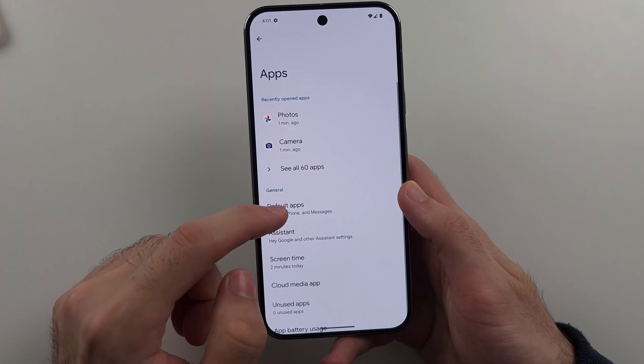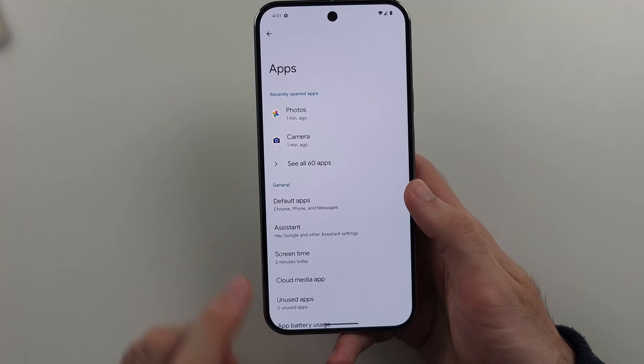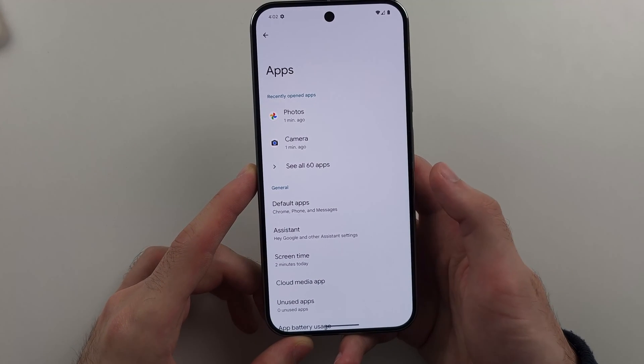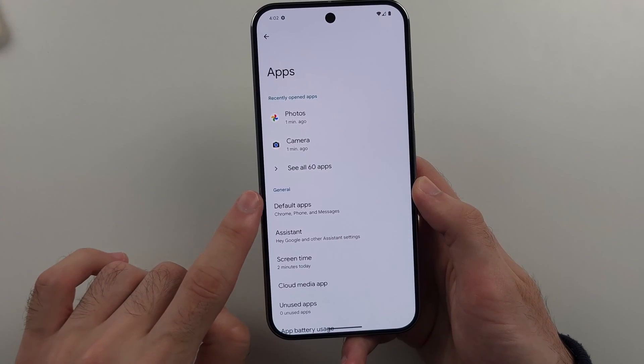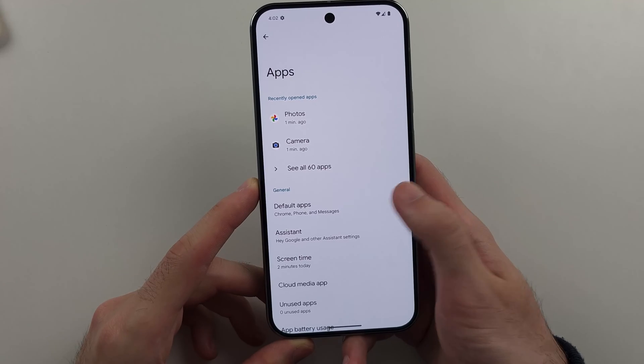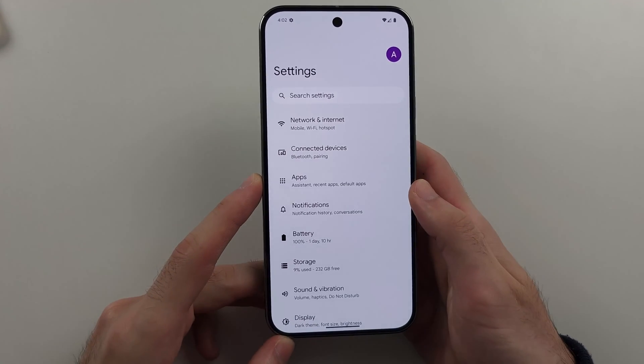If I go inside of an app and I want to head back to the previous screen, as we don't have a back button, from the right hand side we swipe to the left, or from the left hand side we swipe to the right. So I'll swipe from right to left, and you can see that's going to take me back to the previous menu.